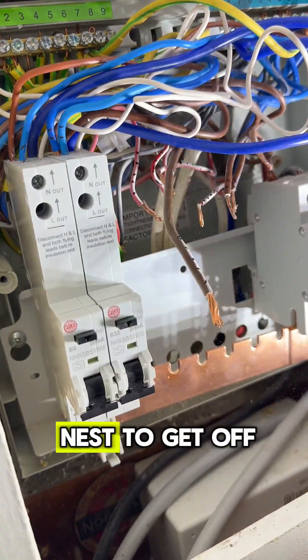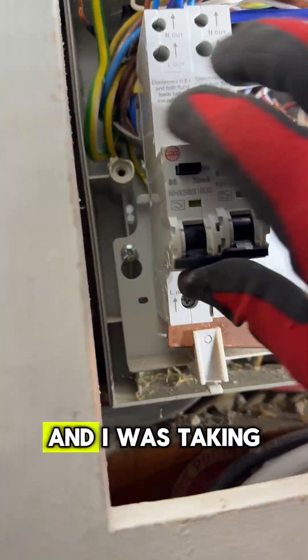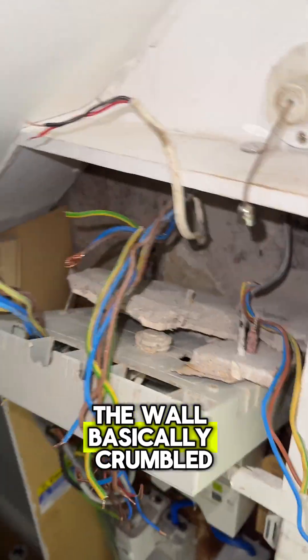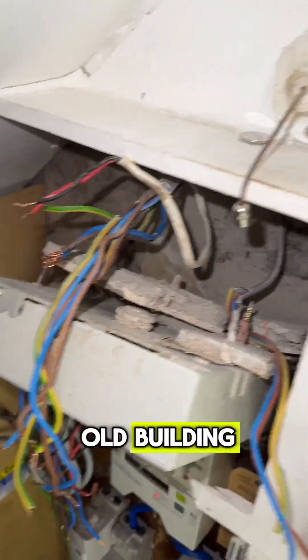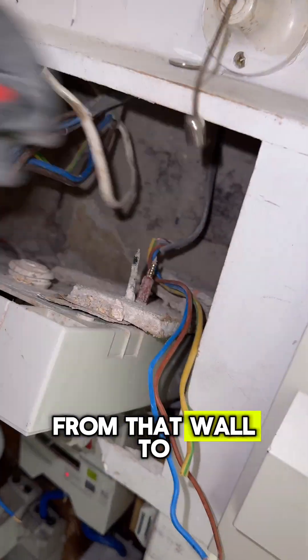This was a little bit of a bird's nest to get off and once I did manage to take everything out and was taking the fuse board off the wall, the wall basically crumbled. But it is an old building — 1920s built — so I didn't expect much from that wall. Everything went straight into the rubble bag.